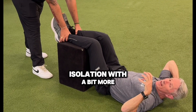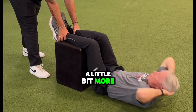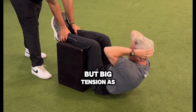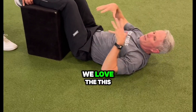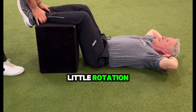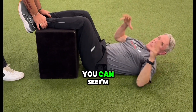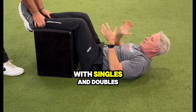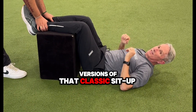We follow up that isolation with a bit more movement load, so my abs have a little bit more length as I come down — not big length, my hips are still flexed — but big tension as I come up. In a classic sit-up, we love this version we call a Rocky. We can get up, get a little rotation. If somebody's strong they could go up and go one to the other. You can play with singles, doubles, and triple rotations in versions of that classic sit-up.